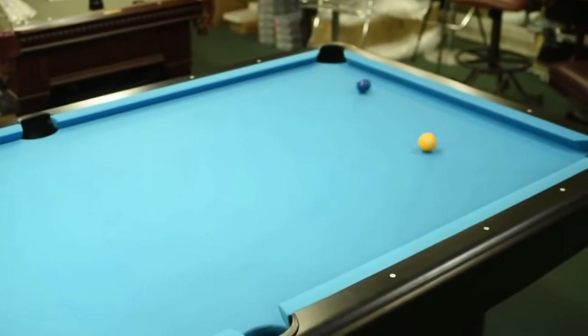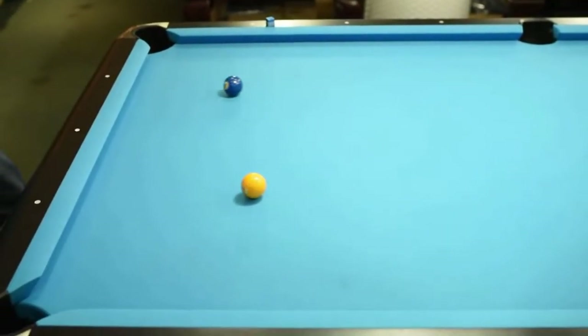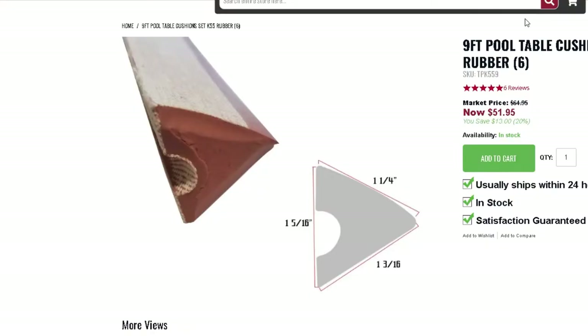I'm going to show you a lag right here, because it's just an example of why cushions are so important, and why having them play consistent and perfect is super important. The problem with the Gold Crown 1 is that the actual Monarch cushions don't have an exact 100% perfect replacement, and everyone puts K55s on them.